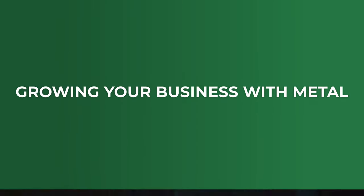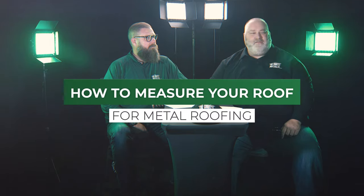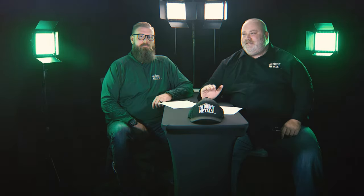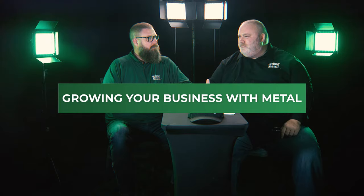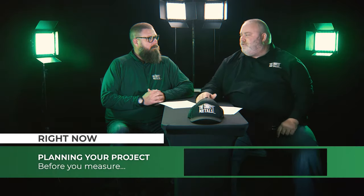How to measure your roof. One of the top hits we have on our website is: can you install metal over shingle? It's a great question. To leave the shingles on is an option afforded by Florida product approval. So now the question is, why would you take the shingles down to the deck? What are some reasons we could do that?